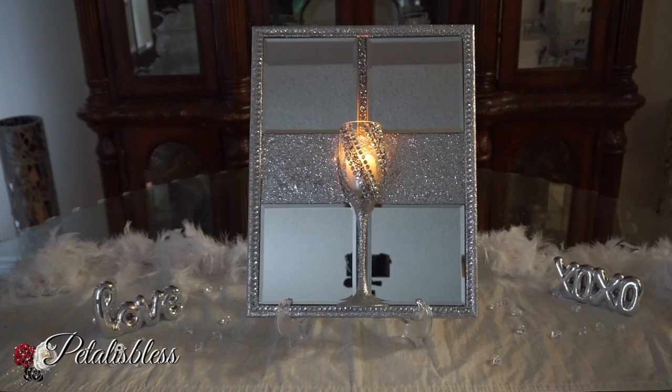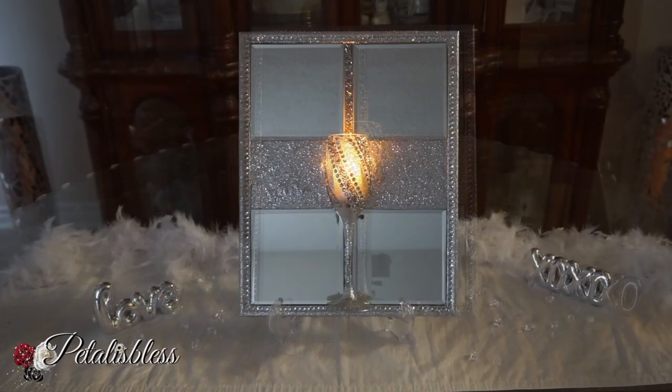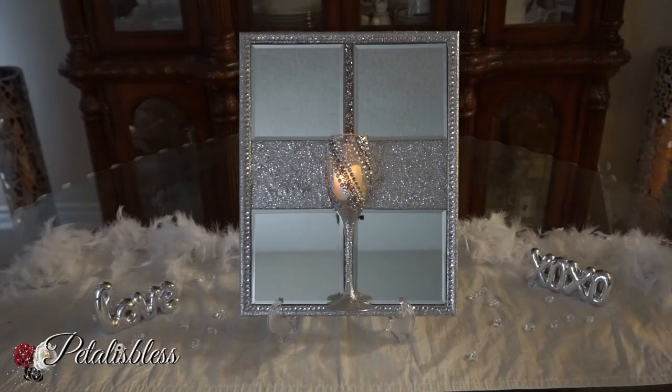Alright everyone, tell me what you think of today's project — leave me a comment down below and press that like button, give me that thumbs up. Thank you so much for coming on and seeing the DIY that I had to share with you today. And remember, as always, stay blessed from Petal is Blessed. Bye-bye everyone.